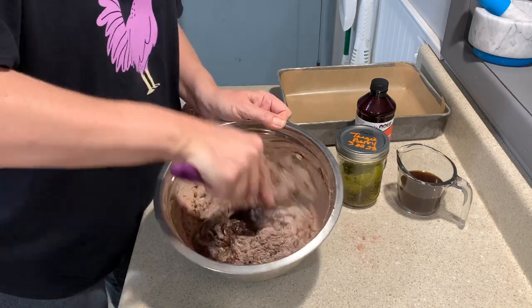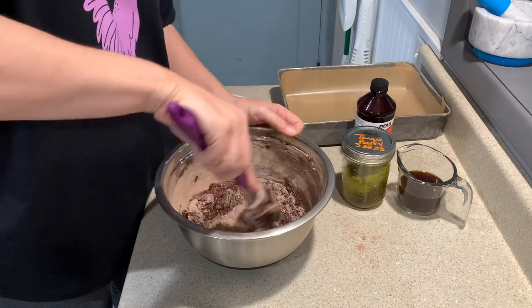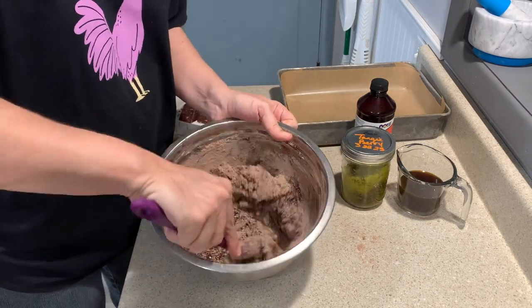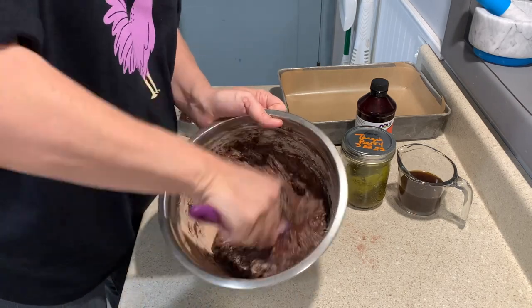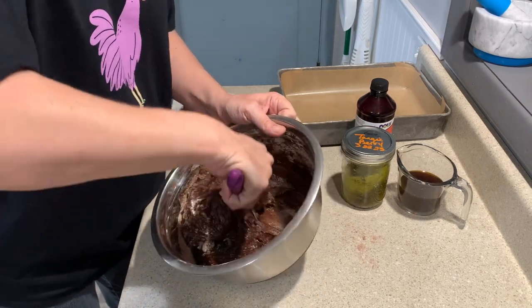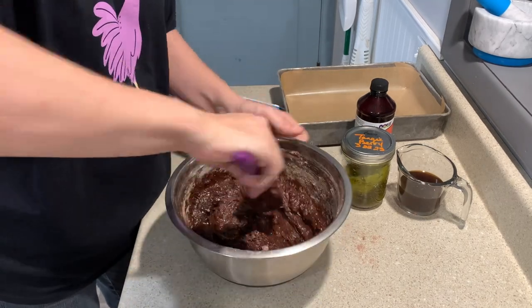The reason is because you want to make sure you get an even distribution of the cannabis in your brownie mix. Then add your dry mix — that way you know that you've got everything mixed really well.